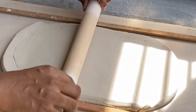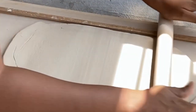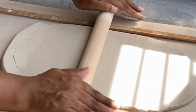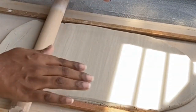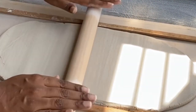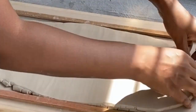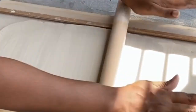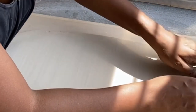You can see that I'm lifting the clay off the board from time to time. This is so the clay doesn't stick to the surface, and when you are rolling it helps with spreading the clay evenly.